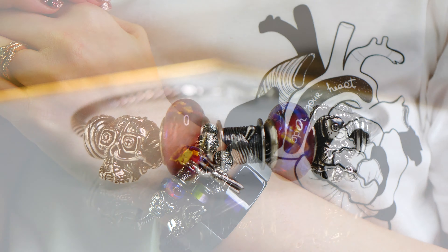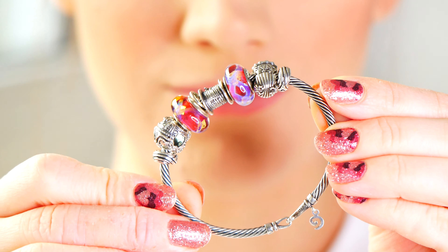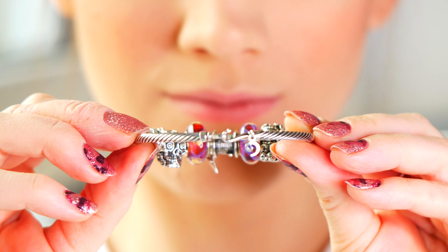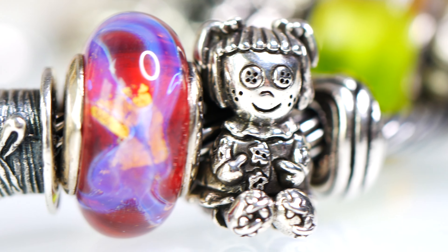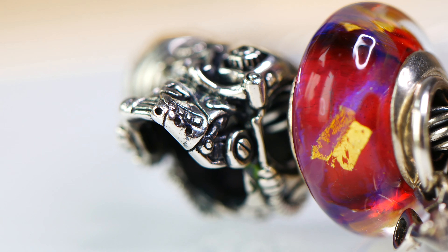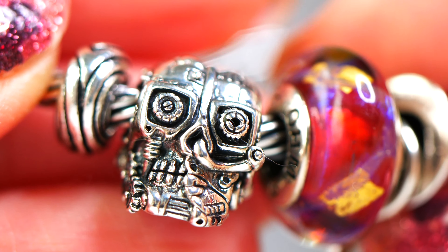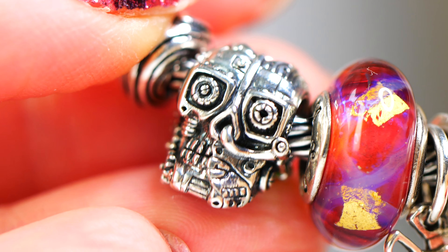The next bracelet design I have to share with you features two beads from the March release — one being Cyborg and the other being Betty Buttons. I put these two beads on a bracelet that I like to call my fashion design school theme bracelet. This is on the Ohm Twisted bangle in silver. Now Cyborg is a pretty special bead to me because when I looked at him, he immediately reminded me of my mood board and the inspiration behind my final collection in design school. When I pulled him out, I was just like, oh my goodness, this just takes me right back to my college days.